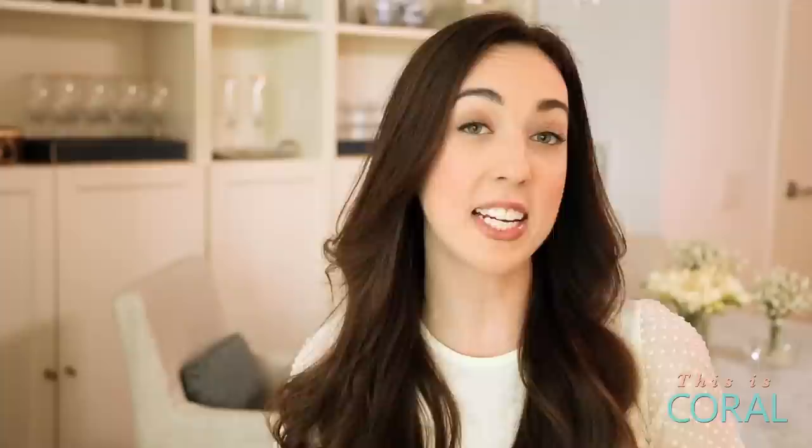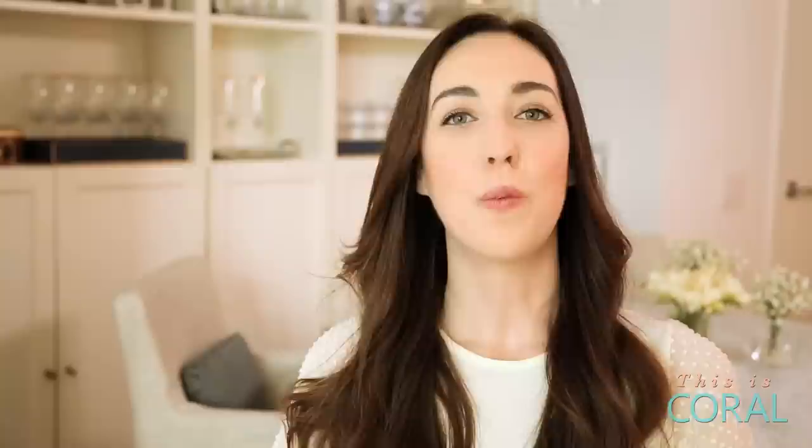Today I'll be using a bedside carafe and glass, but you can use any type of glassware — you can use a pitcher, or a vase, or even a set of glasses. In addition to your glassware, you'll need some adhesive stencils, some store-bought etching gel, and a brush.